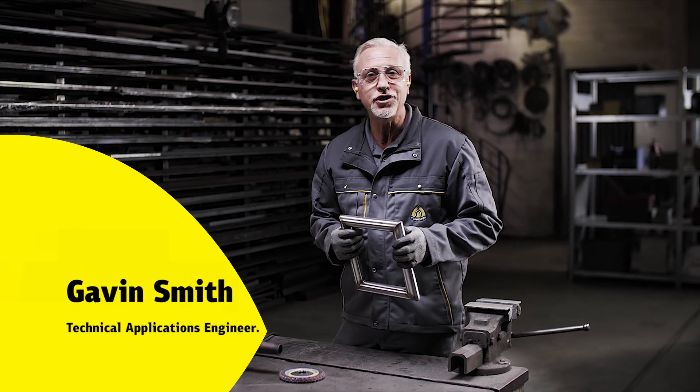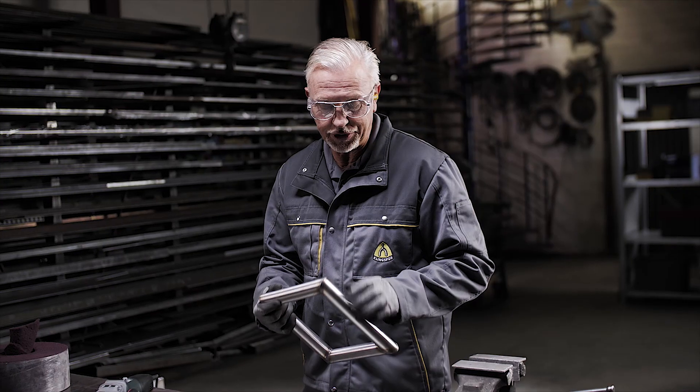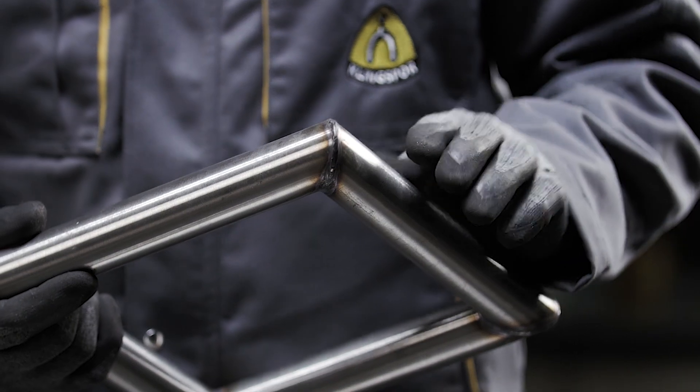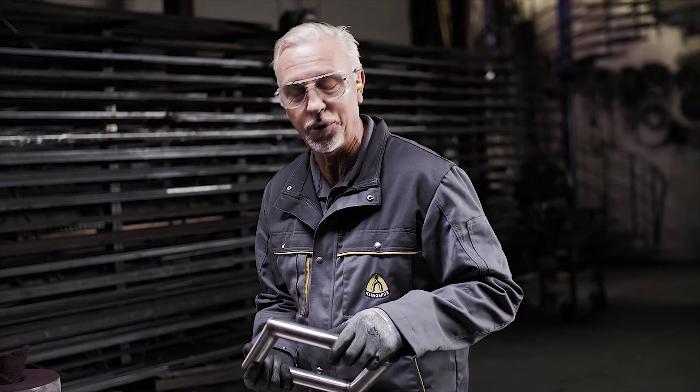Let's have a look at processing stainless steel tube. In this particular example, we see the welded joints at 45 degrees. What we want to do is clean the weld, make the weld disappear so we can't see it. We also want to take the heat marks out so the stainless steel has got its true protection for anti-corrosion.